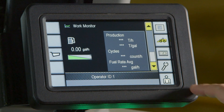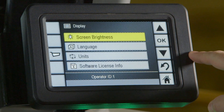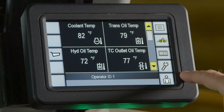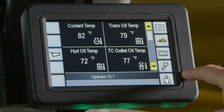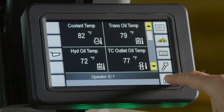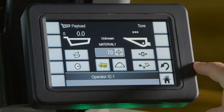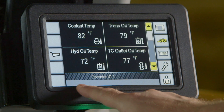Now let's review the navigation buttons on the outside of the screen. The first is display settings. Returning to the home screen, we have machine settings, followed by totals, then service, and lastly operator on the right-hand side. The last shortcut button on the left side is for payload. Located at the bottom of the touch screen is the information banner.